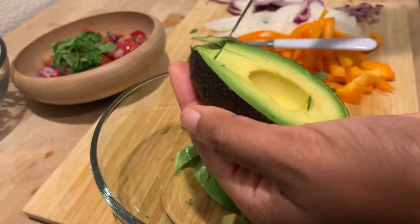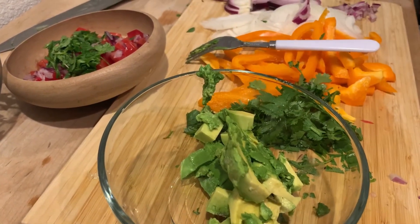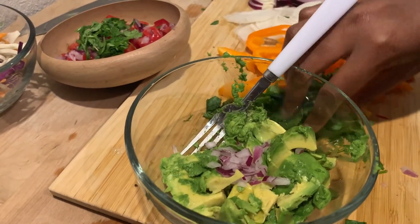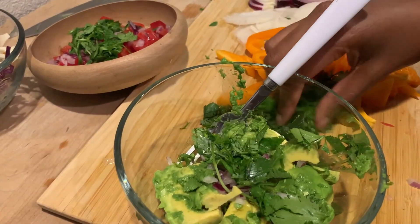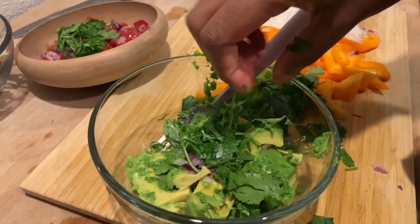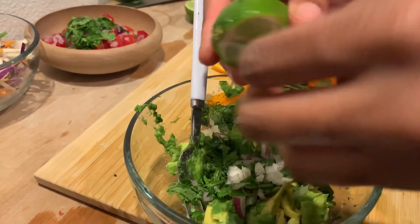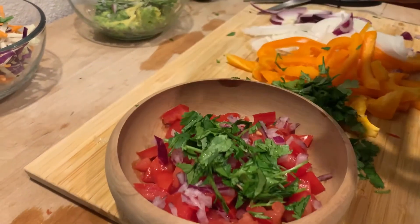Look at this beautiful avocado — just simple pleasures! I'm scoring the avocado and putting it into the bowl. For all three of my side dishes I'm putting pretty much the same ingredients in each one: a little bit of red onion, a little bit of cilantro. I do it like this so I don't have to go back and forth between each dish.